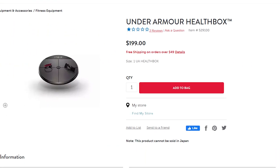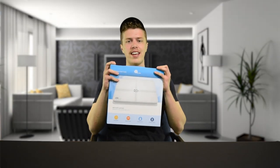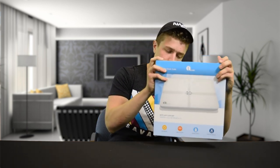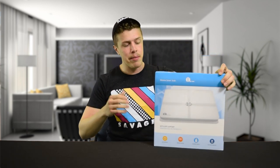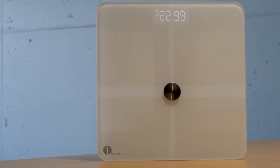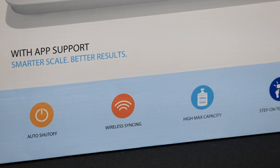But today, folks, we have a company — One by One — who sent us a wireless smart scale which integrates with its app that allows you to see your weight, your BMI, your body fat, as well as your muscle mass, and also the amount of water that you have in your body. Very cool. At the low price of $22.99, link in the description, let's see how this scale weighs.